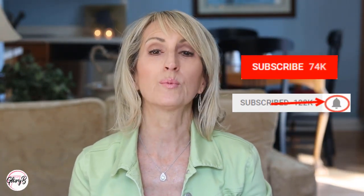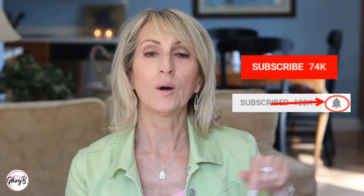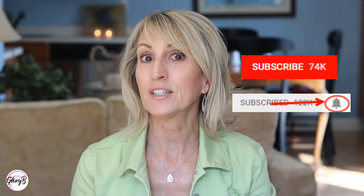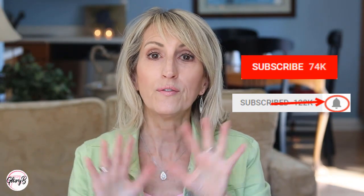If you haven't subscribed yet, please do by clicking the red subscribe button below on the lower right, and then click that little gray bell and you'll be informed every time there's a new video — and all the videos will relate to you.